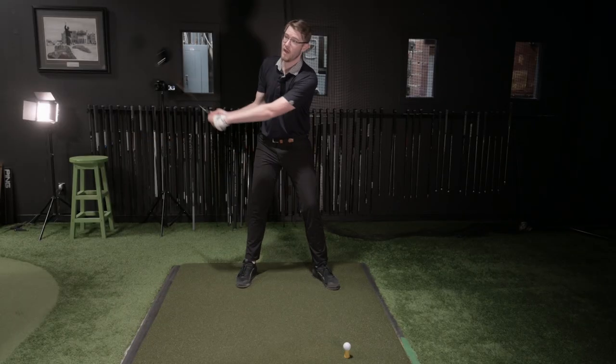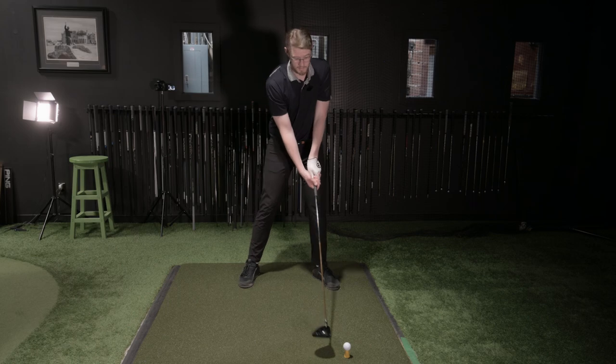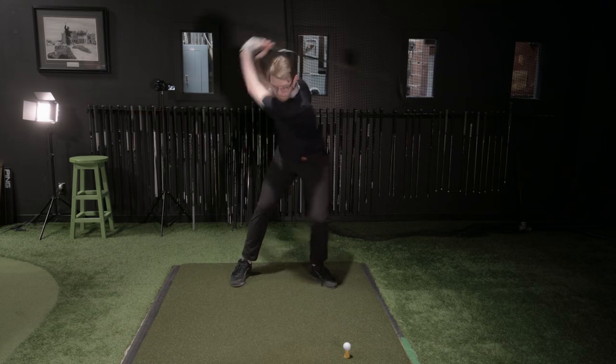So right now, to not do that, I have to feel like I go like this. But that's a steep cut. I don't want you to do a steep cut — I want a shallow cut. You've got to pull that left hip far from the ball.